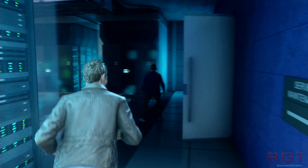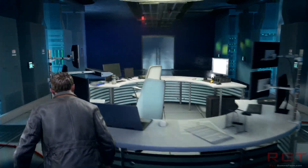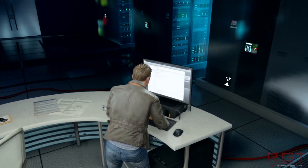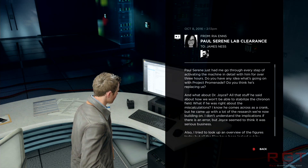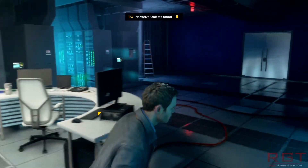One thing's for certain: I think AMD have done themselves an awful lot of credit, because I think these cards will sell really well. For the price point, they're pretty fantastic value if they end up performing as advertised.